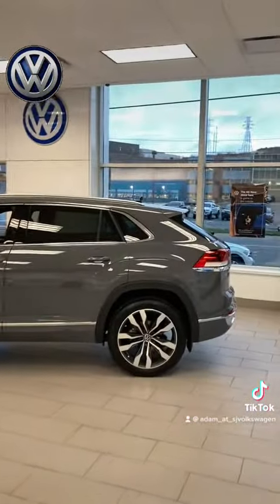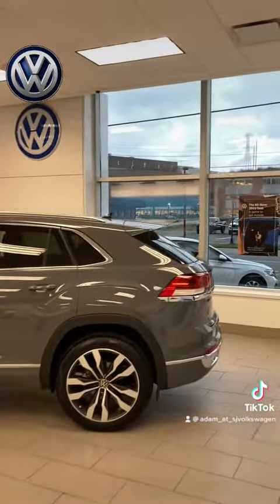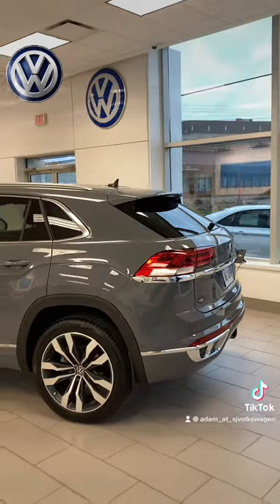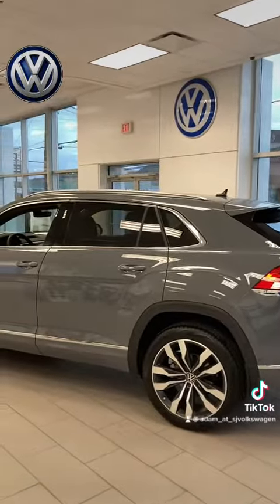I also want to talk about another reason why you'd actually want to adjust that power tailgate. Sometimes you may have something on the roof rack, like a kayak, and that may overhang a little bit.